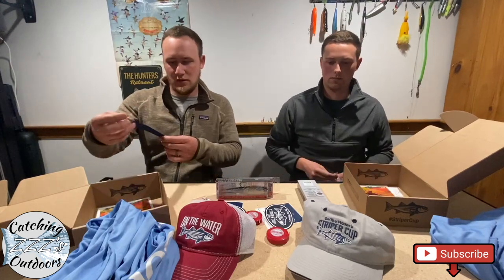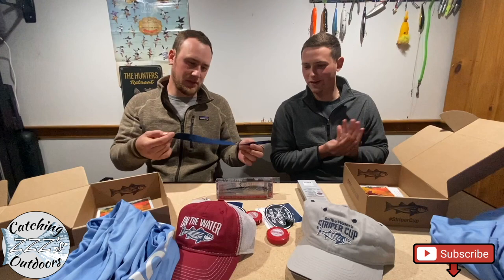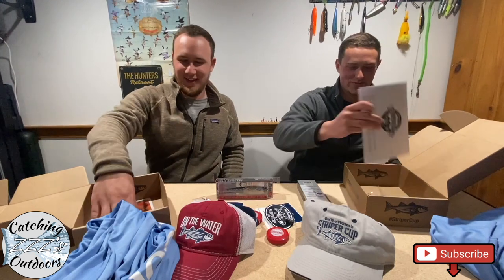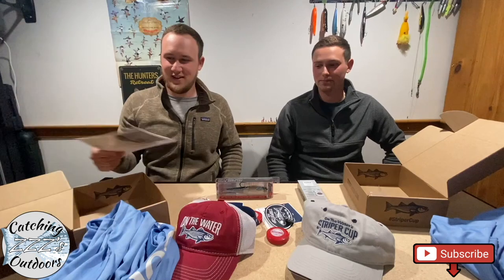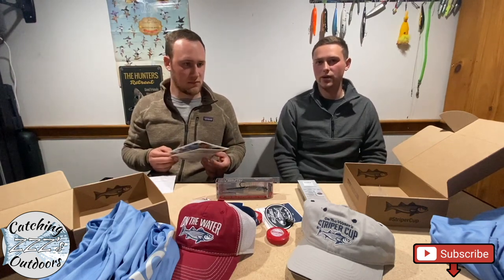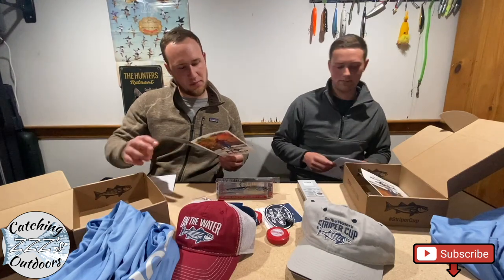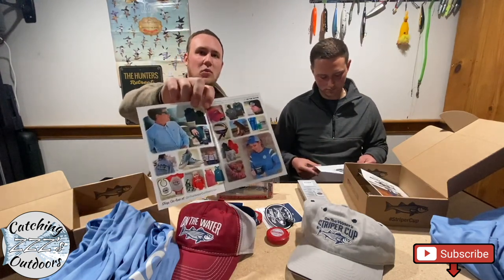Looks like I've also got some sunglass holders from On the Water — that's pretty sweet. I didn't get that one. Which brings it up — if you guys have any other items that they added in that neither of us have, please go ahead and comment below. It could just depend on when you ordered it. Me and Mike probably ordered ours about three days apart — I ordered mine three days after him. So that could have been it, or just any other factors. They also put a catalog with a couple of items for sale on their website, promoting their business.